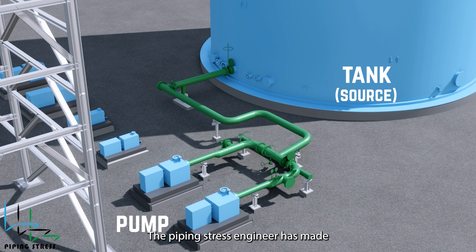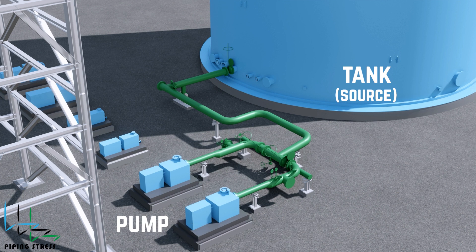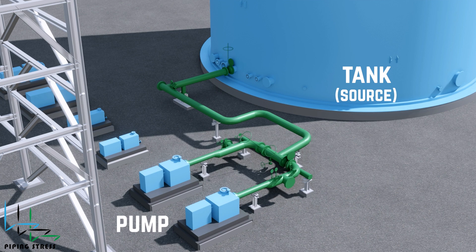The piping stress engineer has made a correct decision here by not installing a stopper on the suction line. A stopper would interfere with the suction nozzle, forcing the line to expand in the wrong direction. You want the line to expand toward the nozzle naturally.